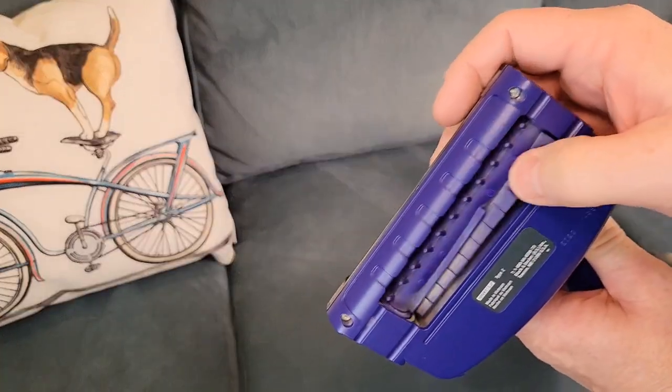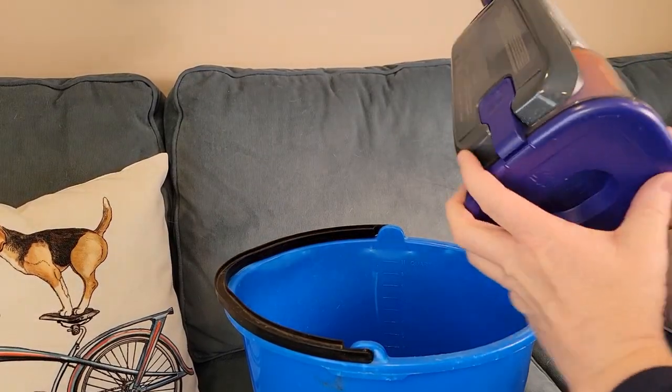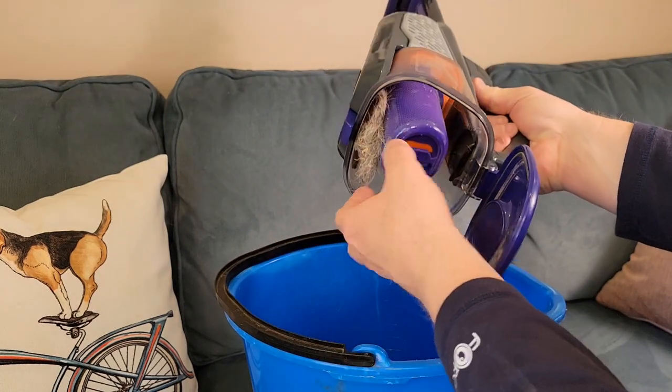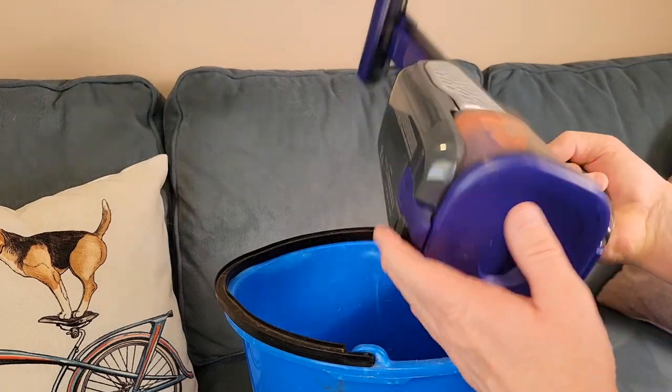Let's simulate a trash can here with this bucket. You're going to take it over and press this button. You may have to kind of go in there and grab the hair a little bit, but it does a good job getting the hair and picking it up.